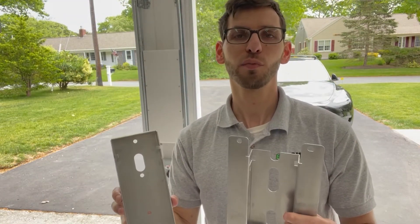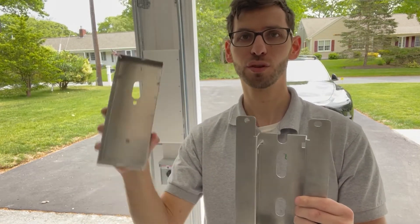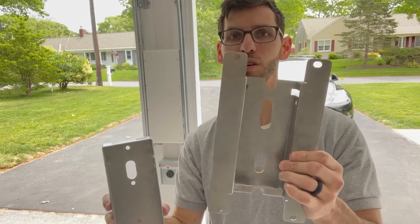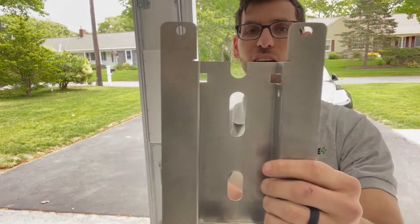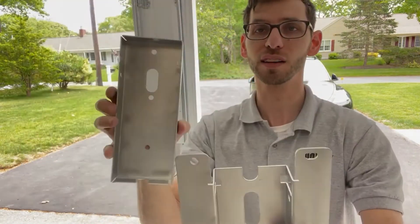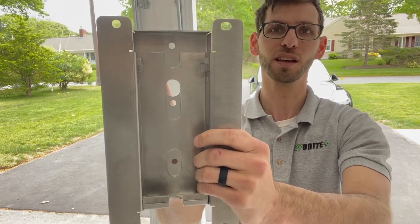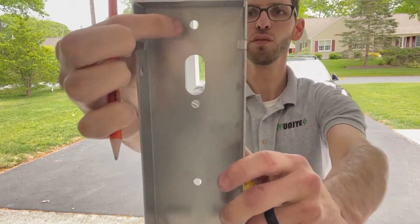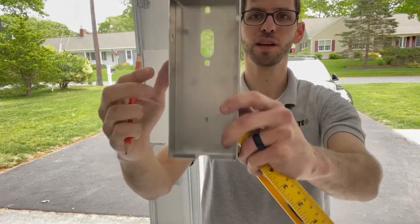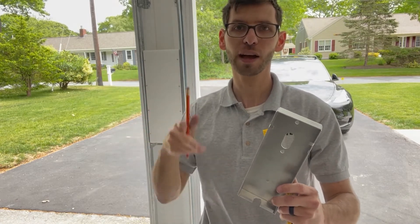The installation process is pretty simple — you have two brackets and some hardware. One bracket mounts to the wall and the other mounts to the charger using four screws. On the wall bracket there are two tabs on either side, and on the charger bracket there are two corresponding slots, so once the wall bracket is mounted the charger bracket slides in and locks downward into place. The first step is to mark a level line on the wall, then mount the wall bracket — it has two hole locations, one on top and one toward the bottom.